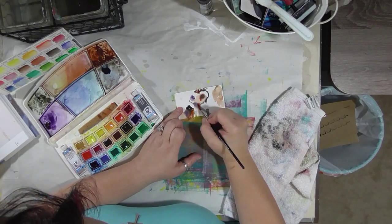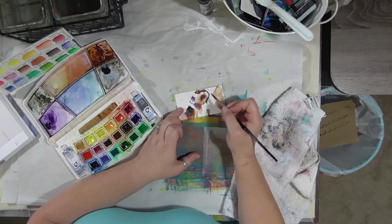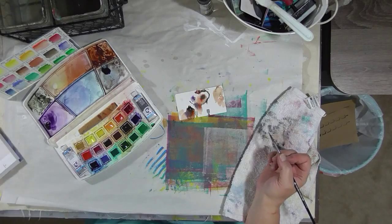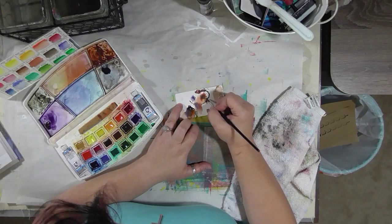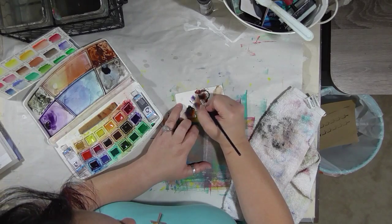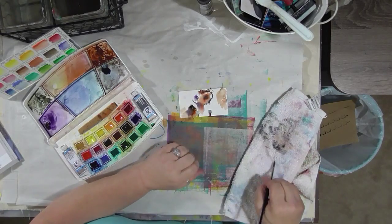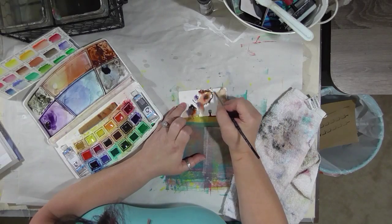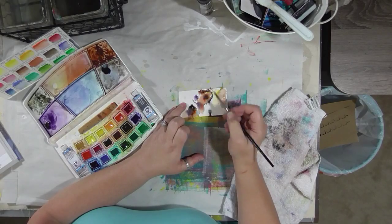Can you tell yet what we're painting? This is inspired by a painting in Jean Haynes' book Atmospheric Watercolors. I have three of her books and this is the one I'm currently using. I'm going to toss in some yellow — I feel like it needs it.